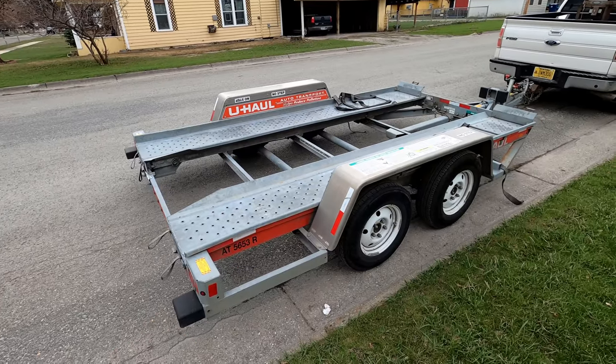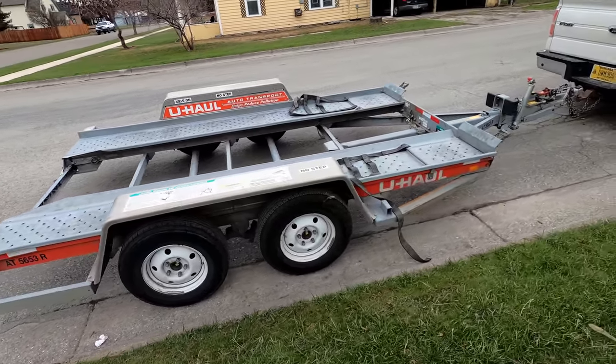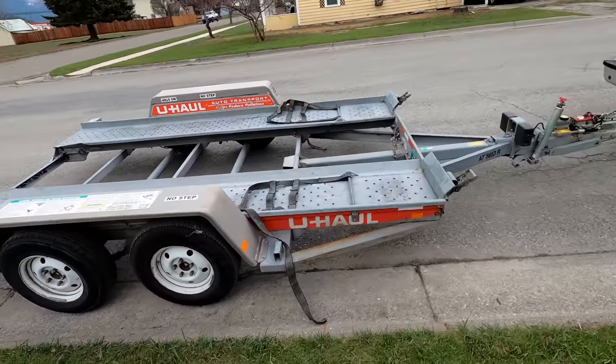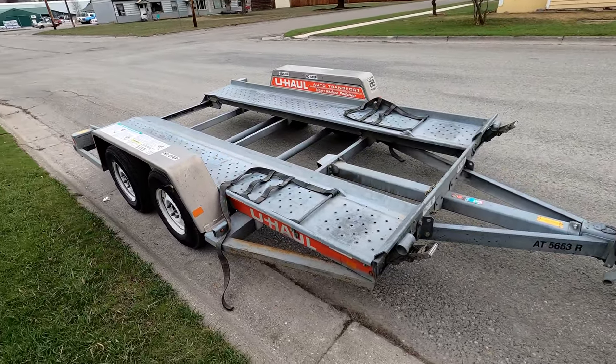I'd like to take a moment to appreciate the design of this trailer. Is it the best car trailer out there? Not even close. But what U-Haul did right with these trailers is they are absolutely idiot proof.